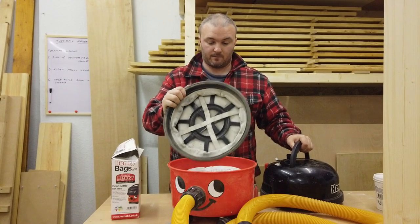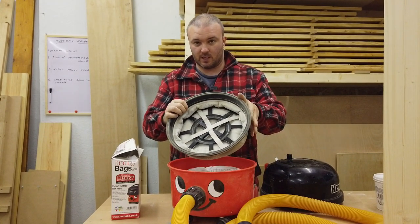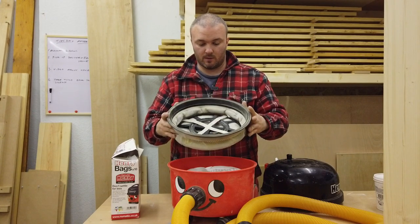You can also get a HEPA flow filter — this one here is just a cotton filter, but I've heard good things about the HEPA flow filter upgrade and haven't yet made that switch myself.